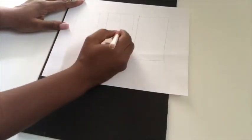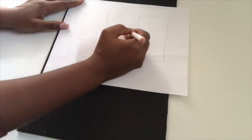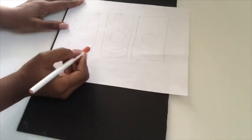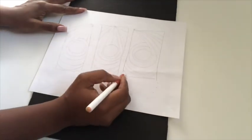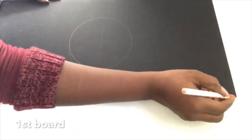I'm going to quickly draw a rough sketch of what I have in mind before I start drawing it on the board. The circles in the middle are for the mirrors, and now I'm going to start drawing out the pattern on the first board.